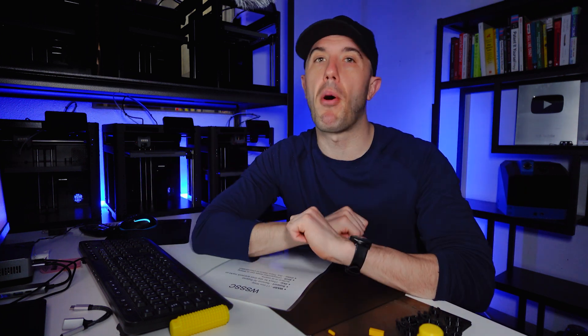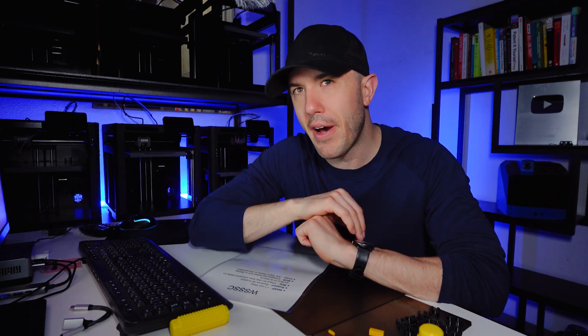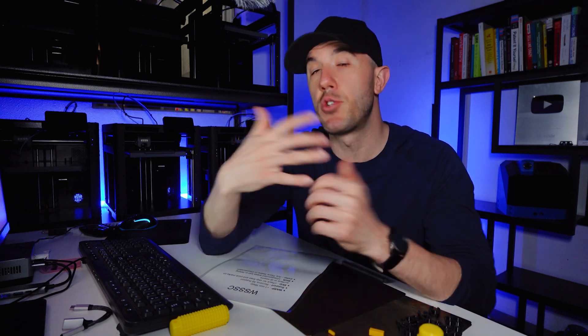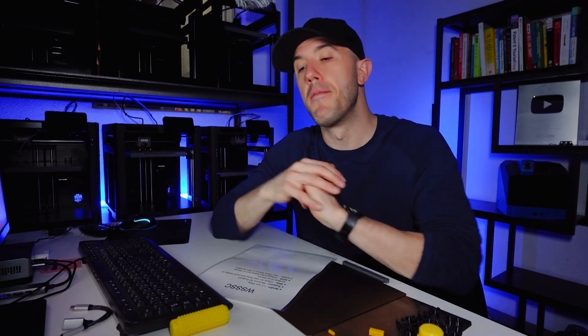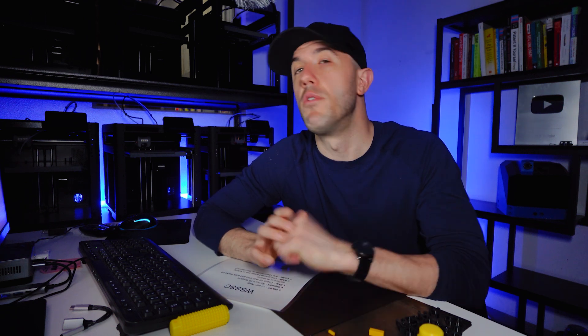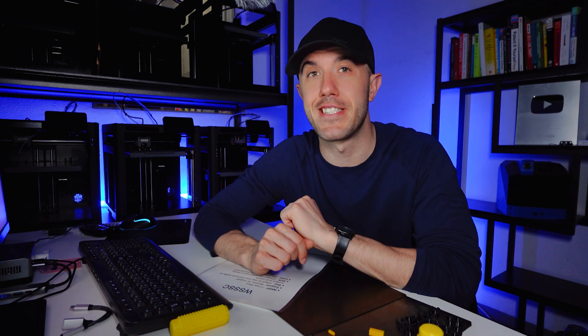We will always attempt to print the part as delivered, but very often when dealing with thousands of new users, people don't always know how to use the process, so we try to help as much as possible. And once again, if we deliver a part that you do not like, we will immediately refund or replace the part, no questions asked, aside from you telling us what the issue is so we can hopefully fix it in the future. Have a great day, everybody.